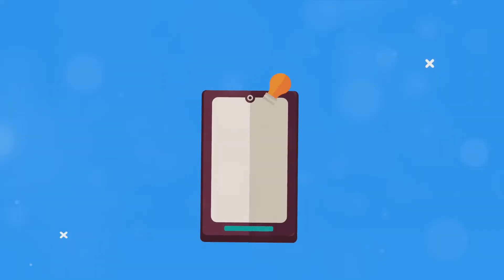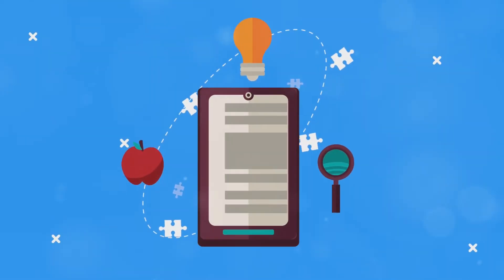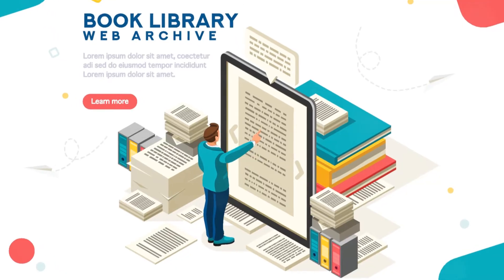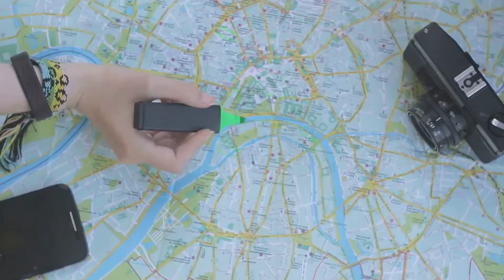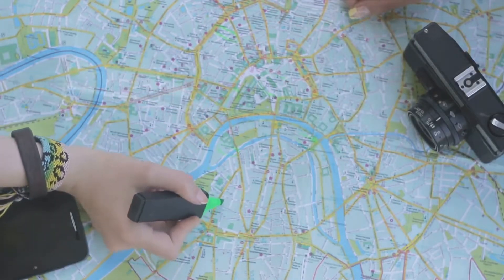Today we're focusing on one specific feature: transferring e-books to your Kindle. To get things rolling, you'll need to set up Calibre on your computer. This involves choosing a library location where all your e-books will be stored. You can choose a location that suits you best, as long as it's a place you'll remember.